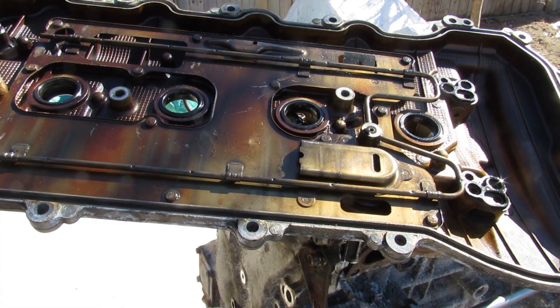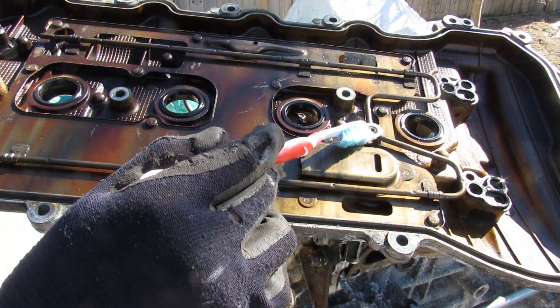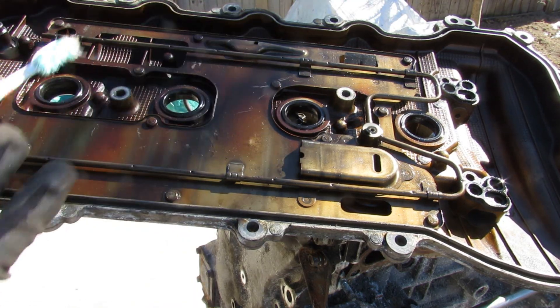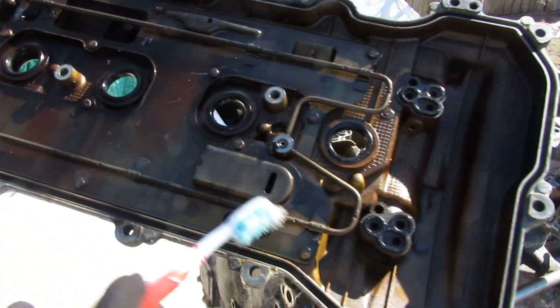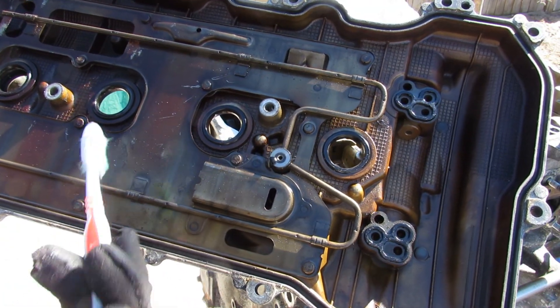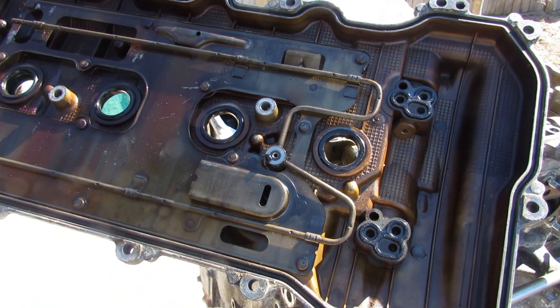Underneath the rocker cover there's a little pipe that runs along here, taking oil from one section and distributing it along the rocker arm system so everything is well lubricated. You can also see the two ports for the oil control valve. This valve cover, which is actually made of alloy not plastic, is part of the lubrication system and has to maintain oil pressure.